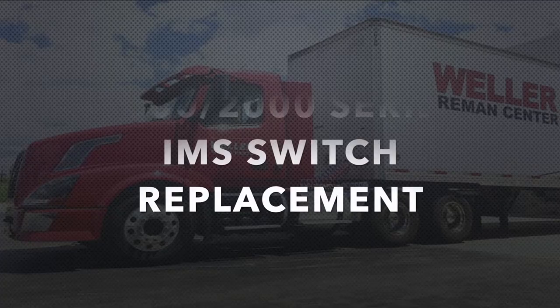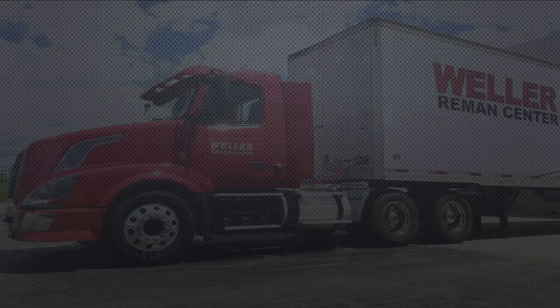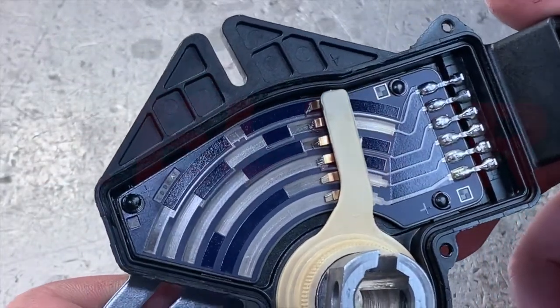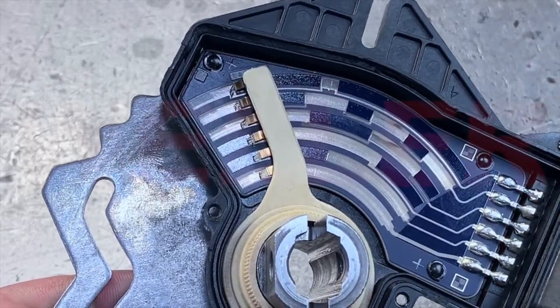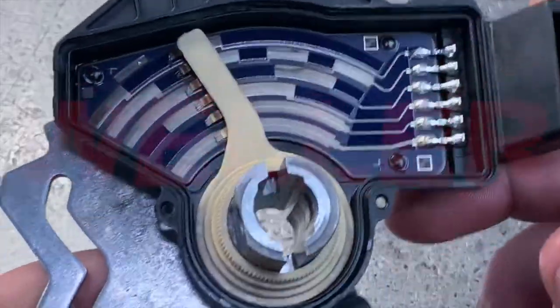Today we're going to talk about the removal and replacement of the IMS switch in a 1000 or 2000 series transmission. The IMS switch stands for internal mode switch, which is internal to the transmission. It uses a series of wipers and contacts to tell the TCM which range has been selected by the driver.